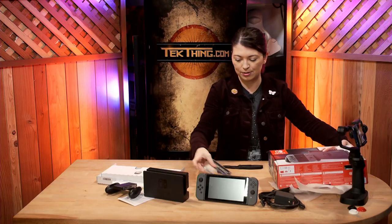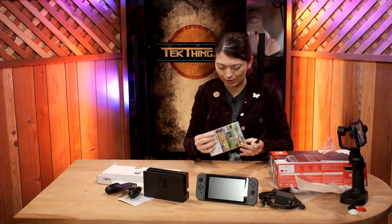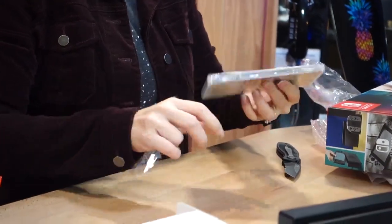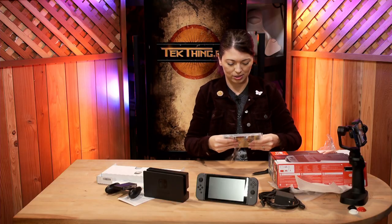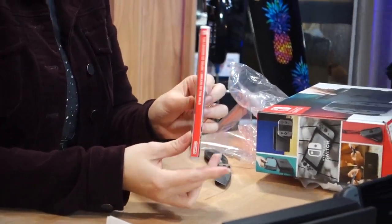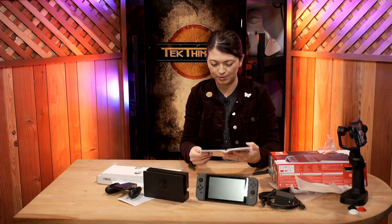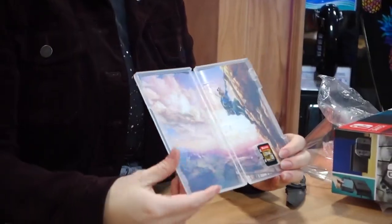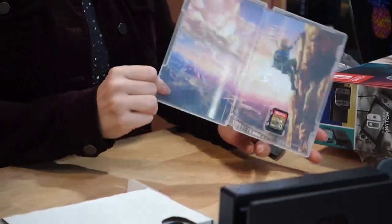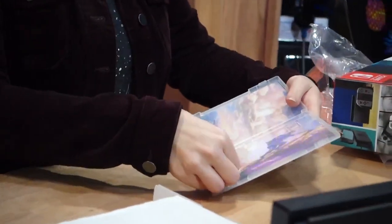Let's move on to Breath of the Wild — so exciting. I've been looking forward to this game for a long time. So satisfying. Here's the Nintendo Switch cartridge case with some information on the back, as usual. And there's nothing in the box except for the game cartridge — that is it. All you get is the little card. I was expecting at least a piece of paper. Come on, Nintendo. But that's cool, that's all I'm really worried about.